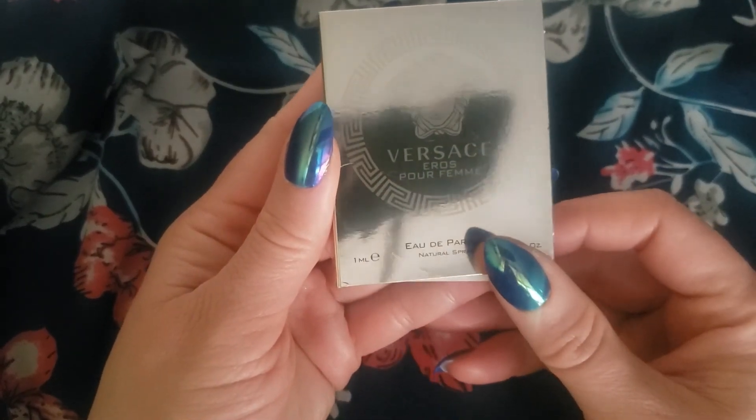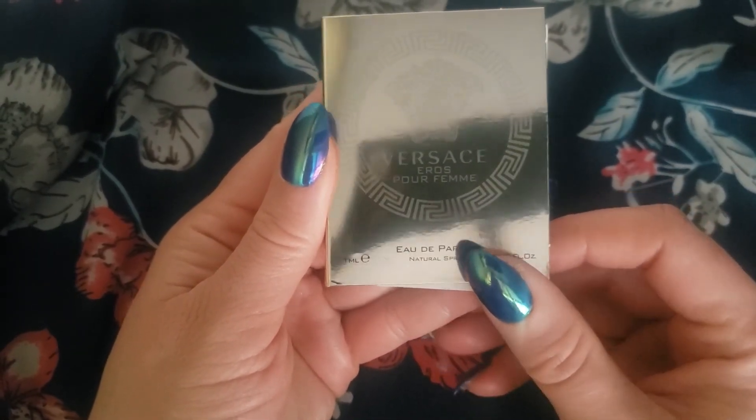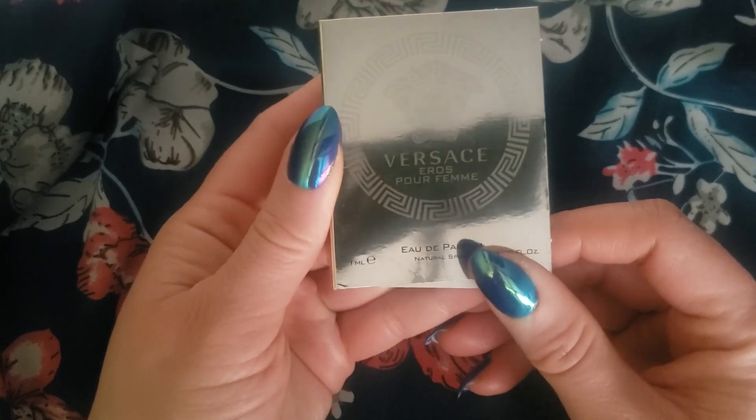Hi everybody, thank you for clicking on my video. Today I'm going to be talking about Versace Eros Pour Femme, and as you can see it's very reflective.